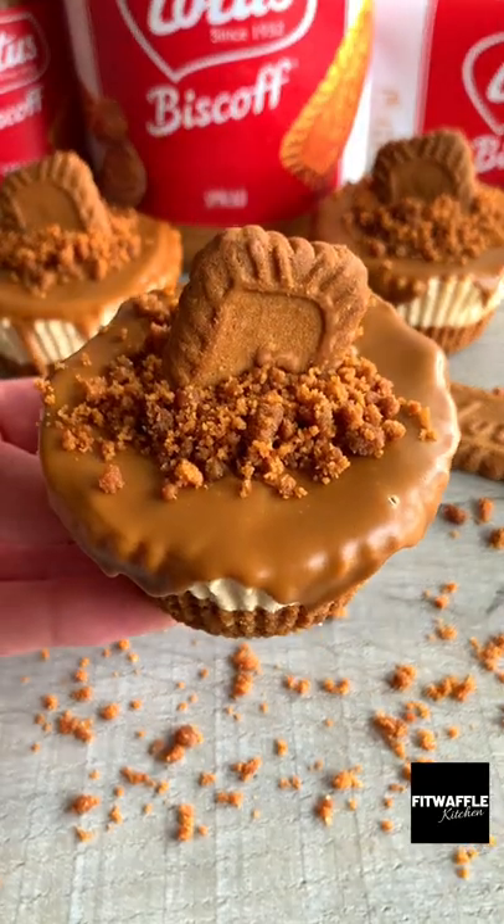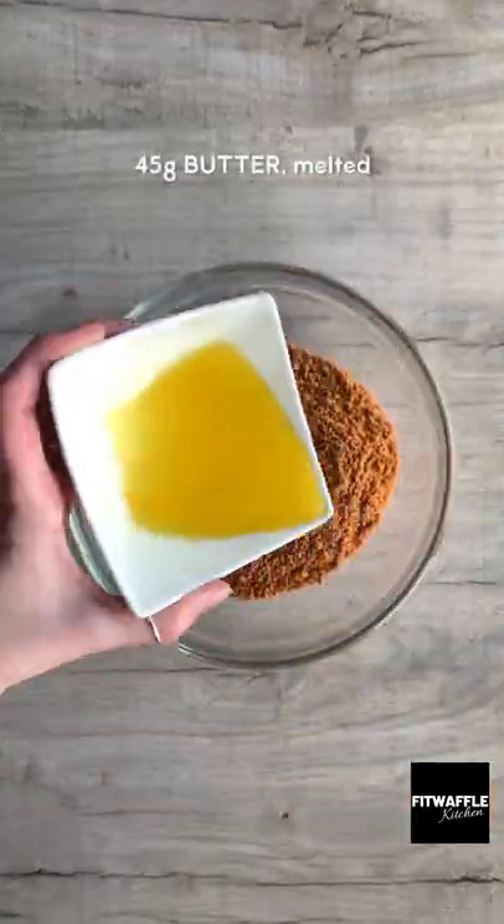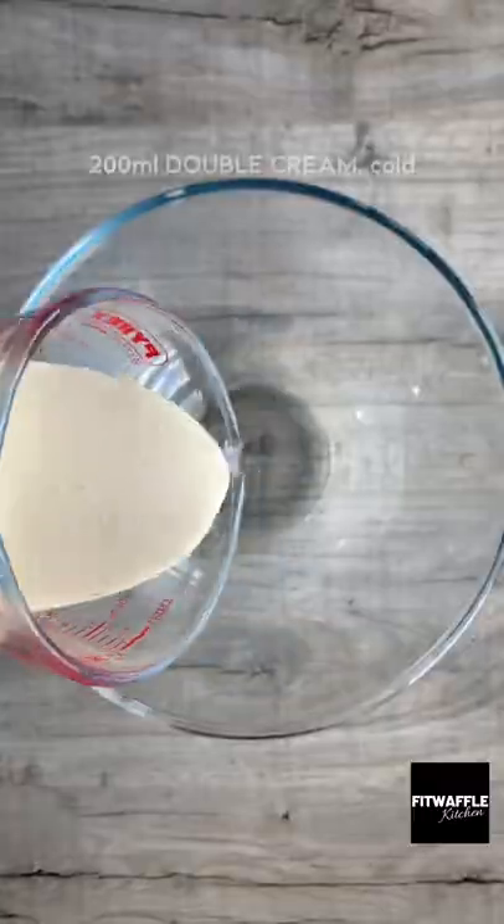Here's how to make super quick and easy mini Biscoff cheesecakes. Mix together crushed lotus biscuits and melted butter for the base, then set aside.